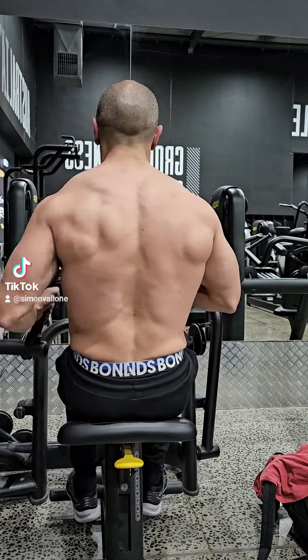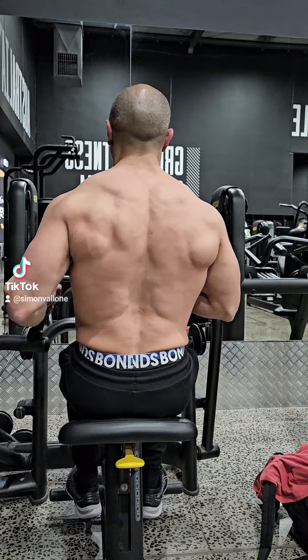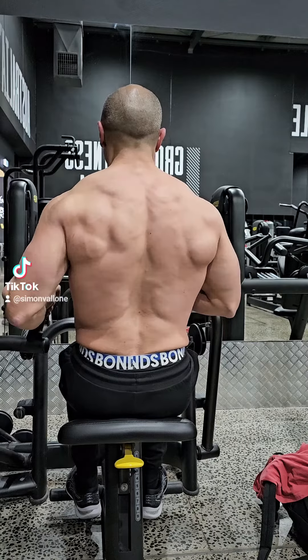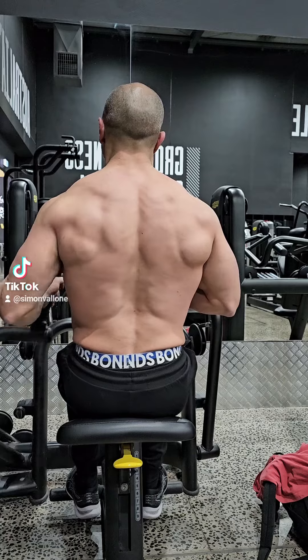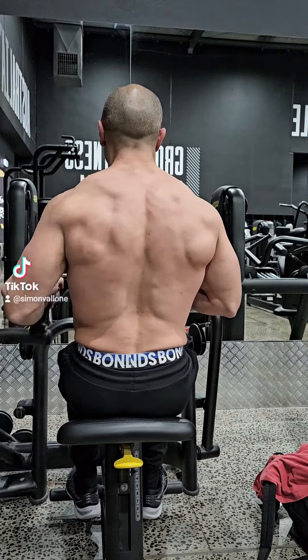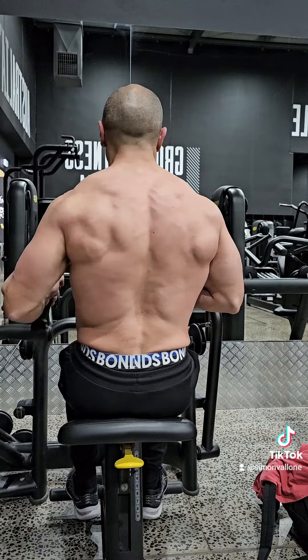I've done this through time under tension and increasing hypertrophy — I still can't say that word, but we'll get there. Essentially what this is: dual pulls going a bit lighter, then individual pulls, then dual pulls again, just keep going. No rest between sets, doing three to four sets — that really puts that back under strain.